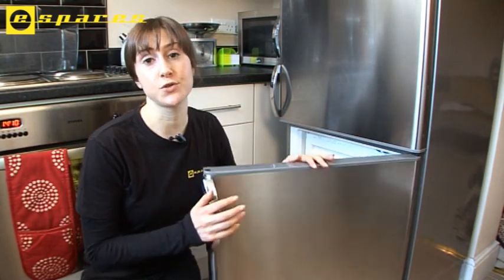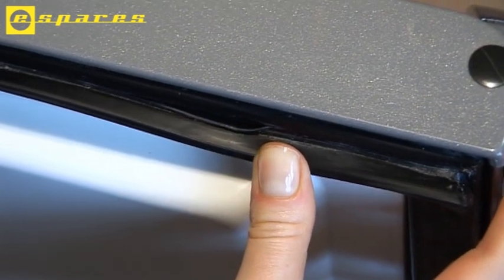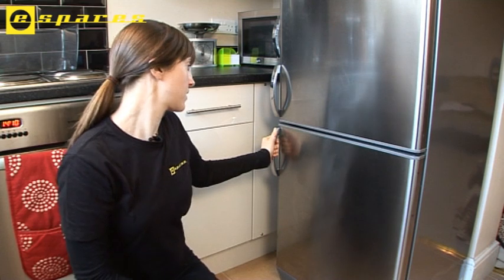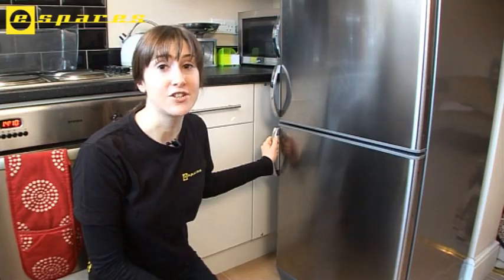This freezer door seal has become damaged and it's not sitting flush when the door's closed. That's causing the freezer to frost up regularly, and obviously wasting energy.